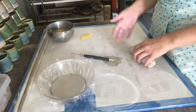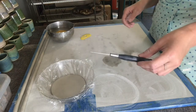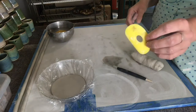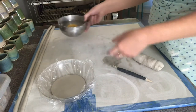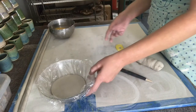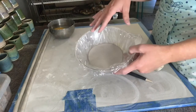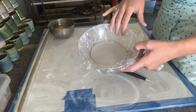The tools you will need are some clay, a needle tool, a rubber rib, some water, a sponge, and some sort of bowl. It can be plastic or glass, but you will want to put some sort of barrier — you can use plastic wrap or paper.